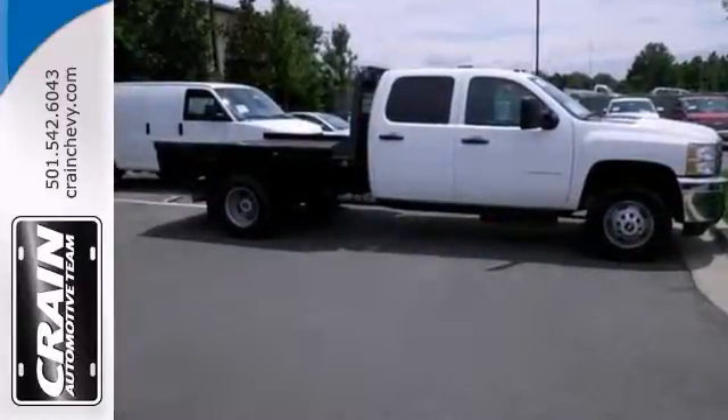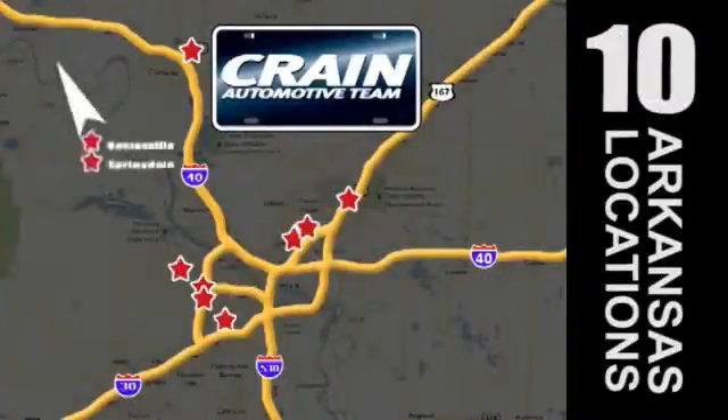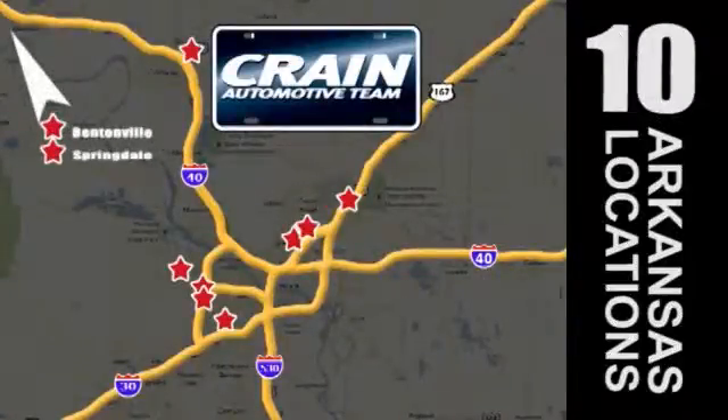Come on out and see us today. Visit us anytime at craneteam.com. Go, go, go — the Crane Team's got them! Craneteam.com.